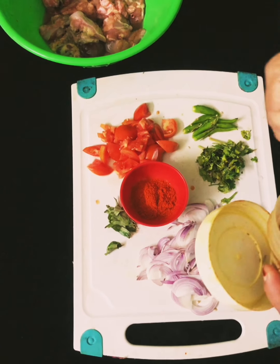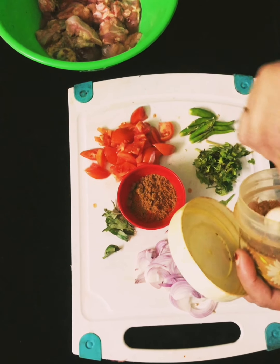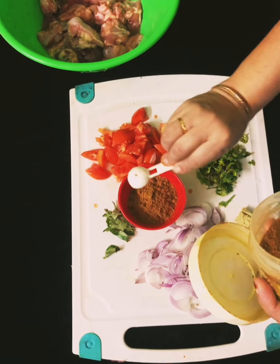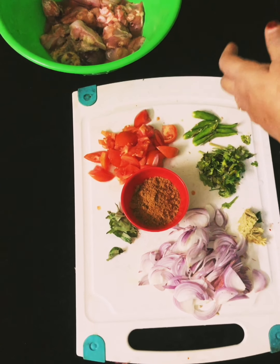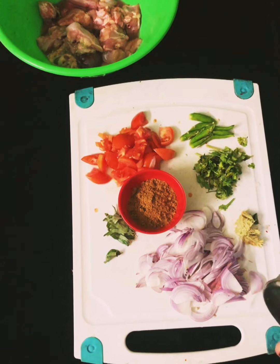Put 3 spoons in the pan, then 2 spoons in the pan.